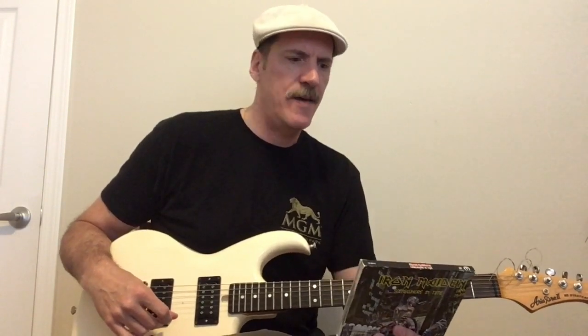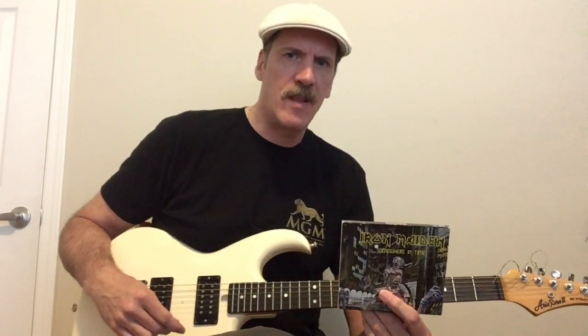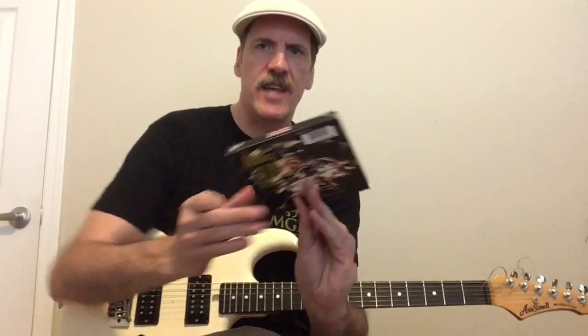You have the amazing Caught Somewhere in Time. Wasted Years — just a great song, great lyrics. Ryan Adams did a cover of it and you can really hear the quality of the lyrics and the mood of the song from his cover. Sea of Madness, Heaven Can Wait — just so many great songs. This album is very moody and very wet, with a totally unique atmosphere for Iron Maiden. It's a lot different than the earlier stuff but one of my favorites. I really love the solos, the songs, the vocals. It's a classic of the genre. Iron Maiden — can't go wrong.